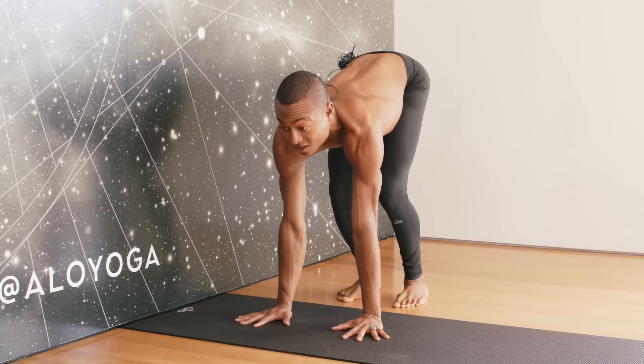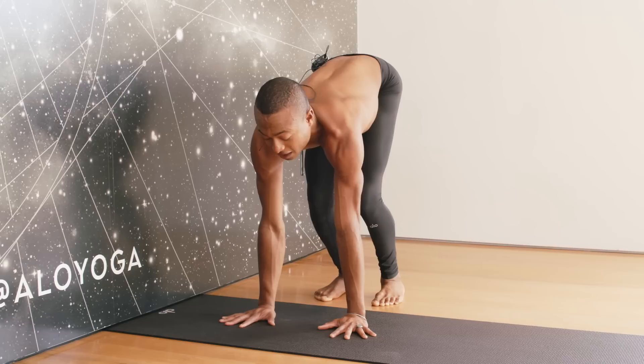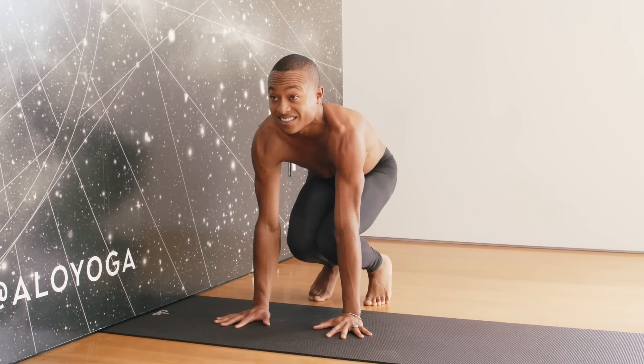We're not rounding — instead, we're expanding. The chest is widening up, and I'm allowing my arms to be nice and straight. This is the foundation for your handstands.